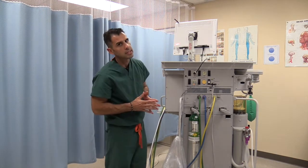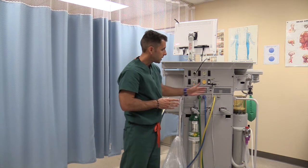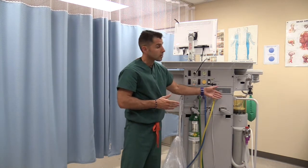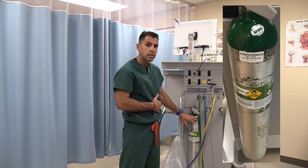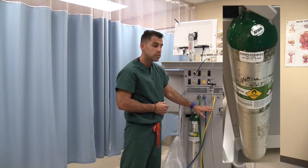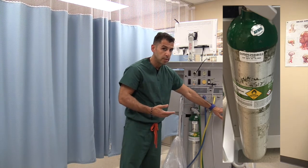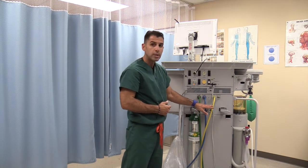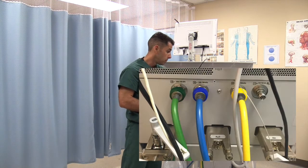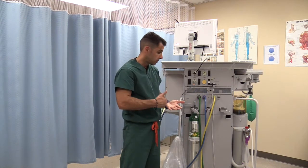In keeping with the pin index safety system, in the back of the anesthesia machine you will find inlets for each one of your tanks. You will have a green tank for oxygen, a blue tank for nitrous oxide, and a yellow tank for air. You cannot connect a green tank to a blue inlet, and you cannot connect a blue tank to a yellow inlet, because they are reserved for air and nitrous oxide.